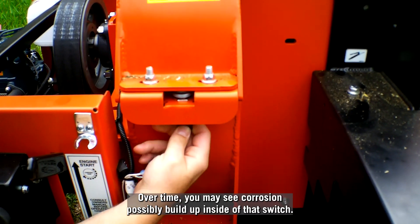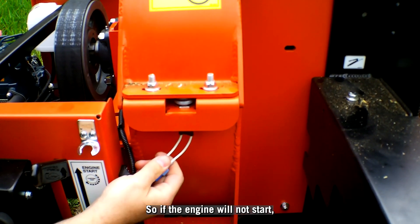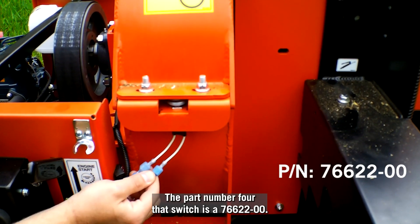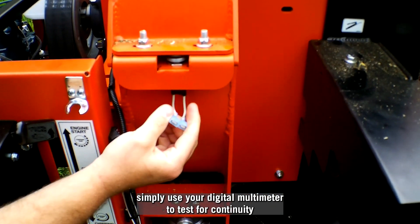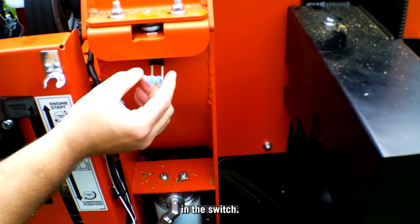Over time, you may see corrosion possibly build up inside of that switch. If the engine will not start, you're going to want to start looking at that switch. The part number for that switch is 76622-00. To test that switch, simply use your digital multimeter to test for continuity in the switch.